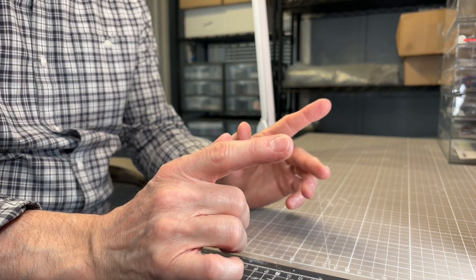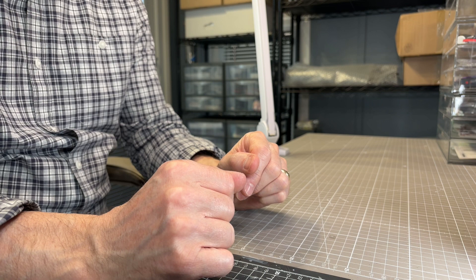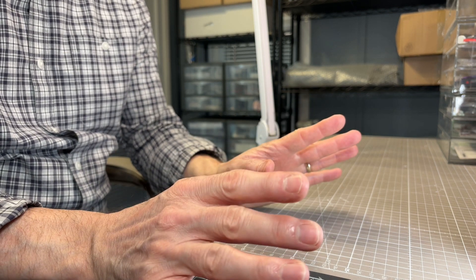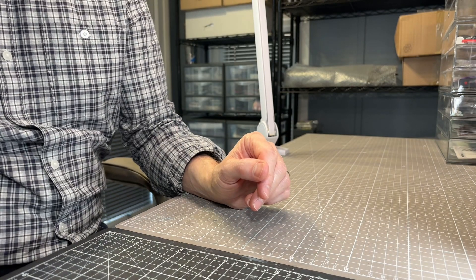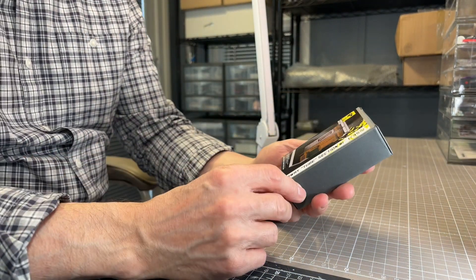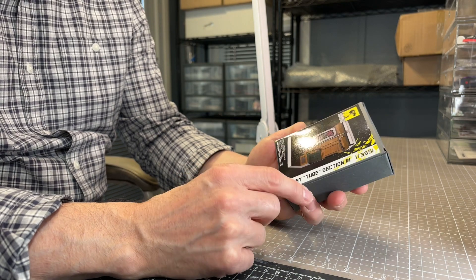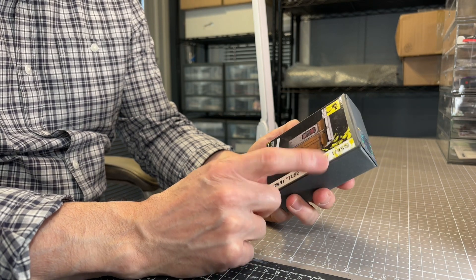I'd like to show you a couple of new things which have just been released by Alternative Miniatures, which are on the store right now. The first one is one of their mini vignettes or mini dioramas. This one's the Subway Tube Section number one.